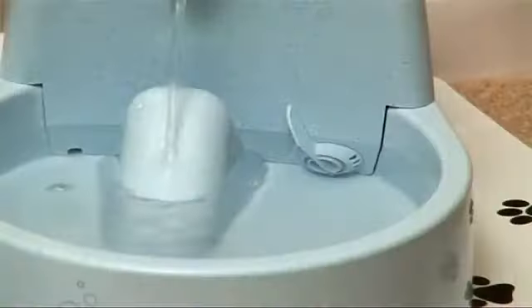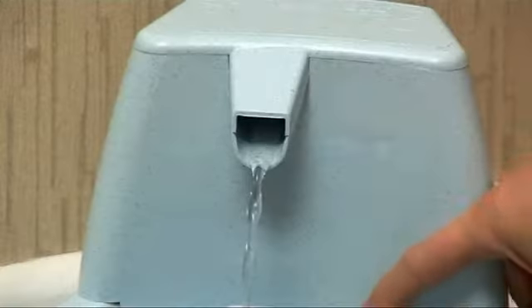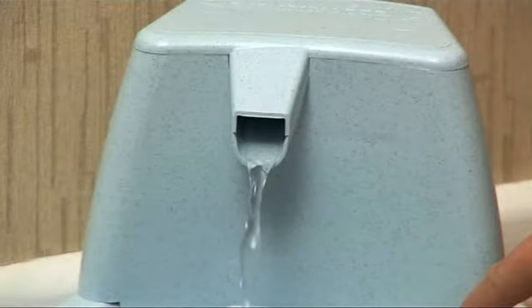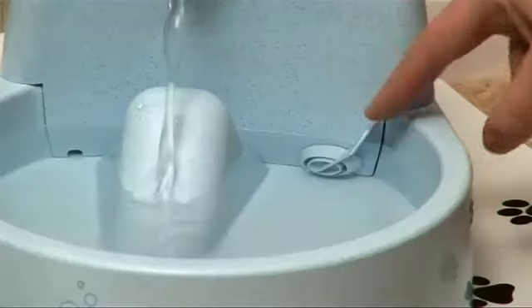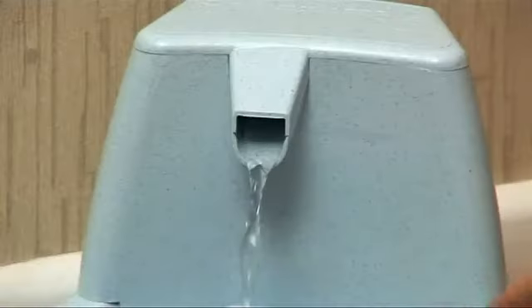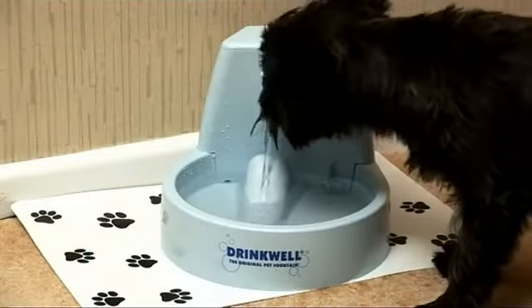You can change the flow rate to suit your pet, from slow to fast. And unlike in a bowl, where it quickly becomes warm and stale, the water is constantly circulated, so it becomes aerated and rich in oxygen, and your pet will taste the difference.